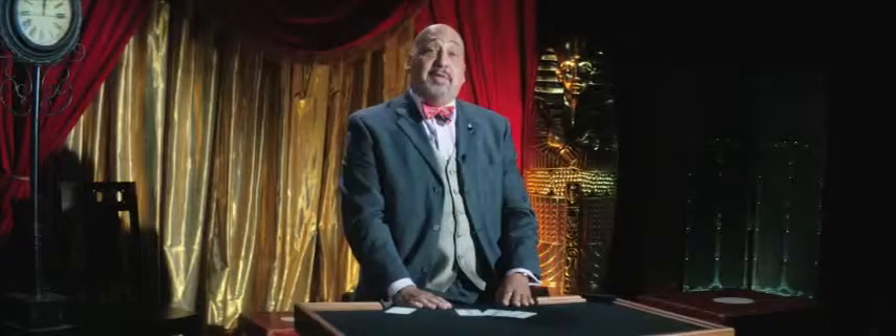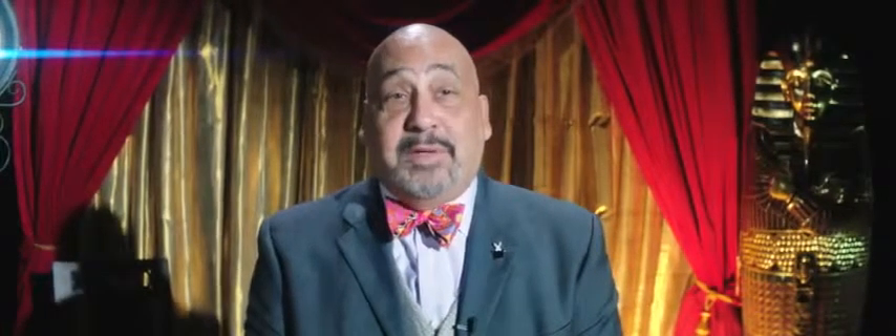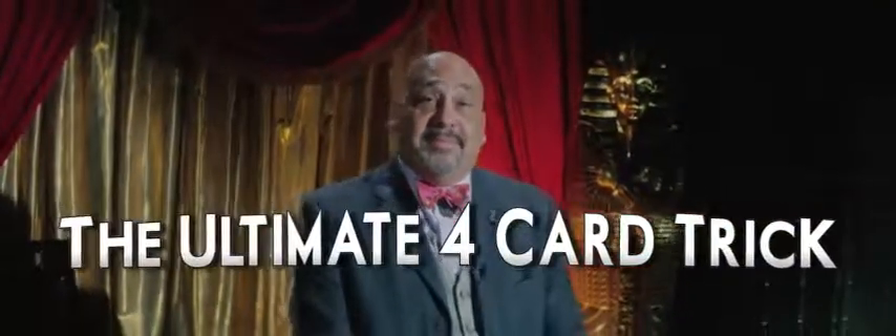So let me give you some advice. Whatever you do, don't gamble. And definitely don't gamble with me.